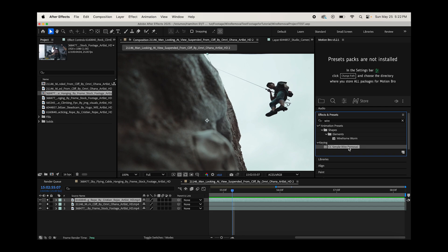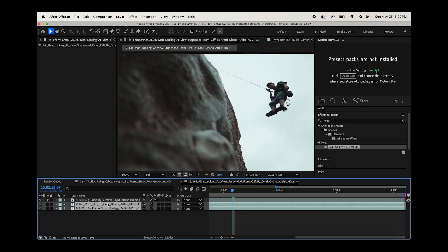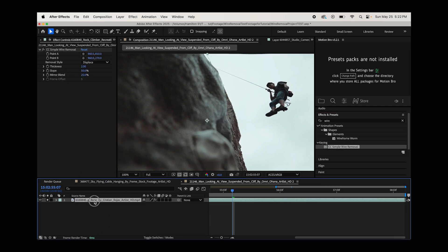Let's drag the CC Simple Wire Removal effect onto our clip. This effect is fairly intuitive — you can see two different points pop up when you select it. You grab these two points and line up one to the end of the wire and the other to the beginning of the wire. Once you line it up as best you can, you slowly increase the thickness of this effect, and already you can see we've removed that wire on this specific frame.